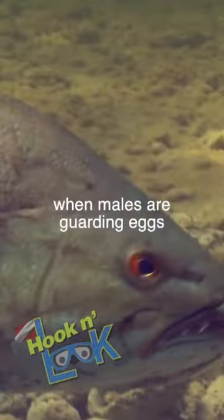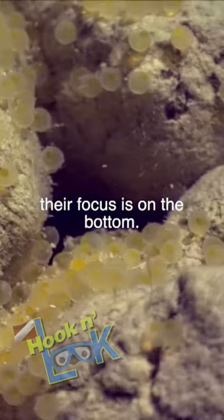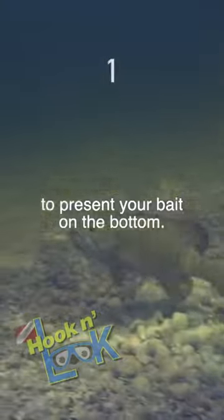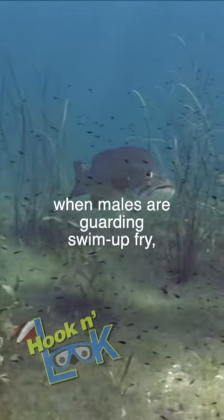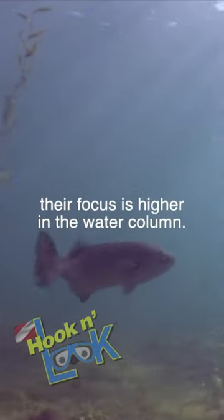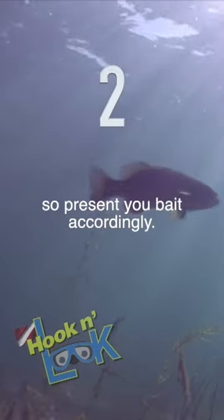During the spawn stage, when males are guarding eggs, their focus is on the bottom, so it makes sense to present your bait on the bottom. However, when males are guarding swim-up fry, their focus is higher in the water column, so present your bait accordingly.